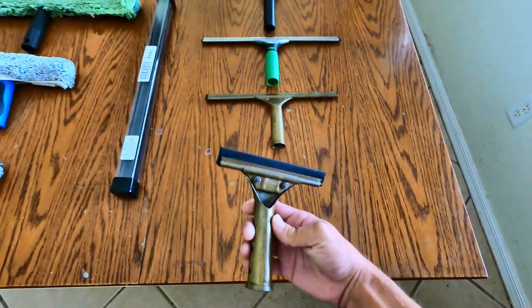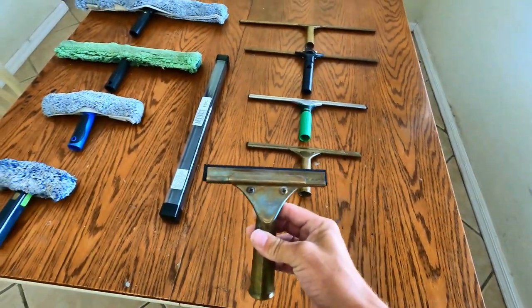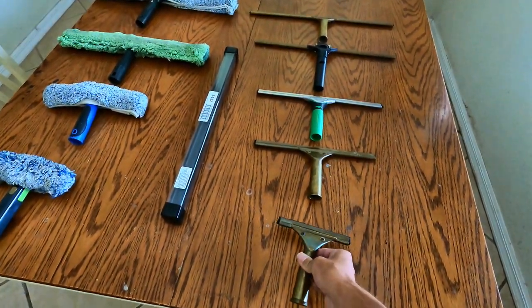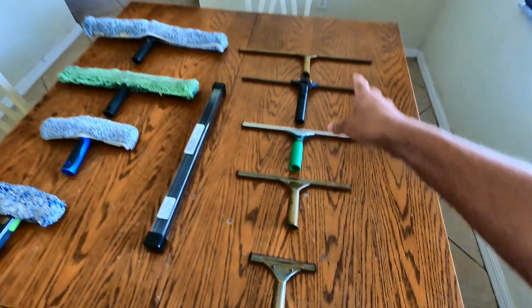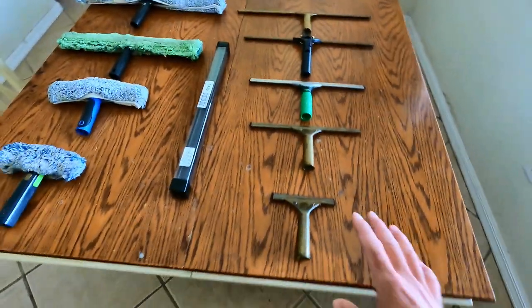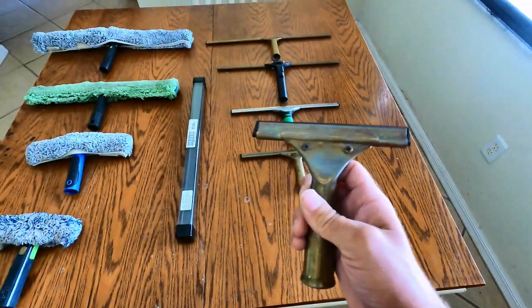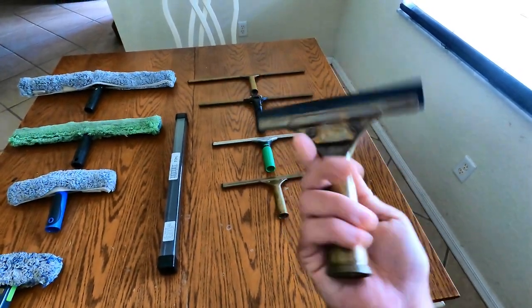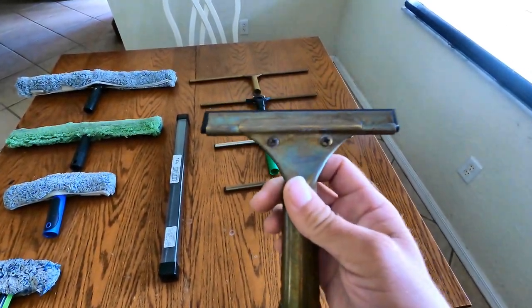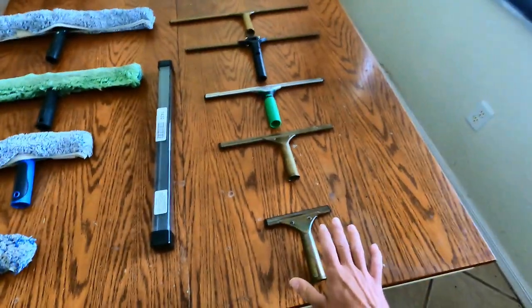We have a six inch squeegee — this is the starting point. This is great for any small windows like French style cut-ups, or anything where you don't need something bigger. I'll usually use this; it's an Ettore brass squeegee, so it's a little heavy, but it's all I've ever used.